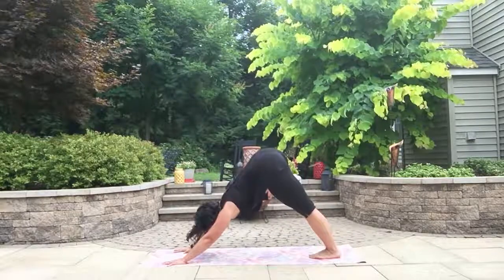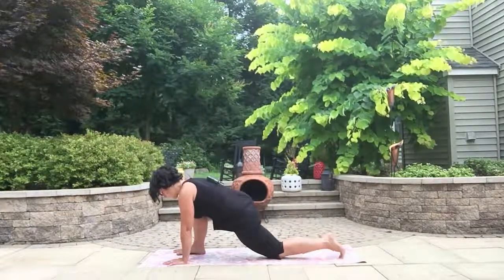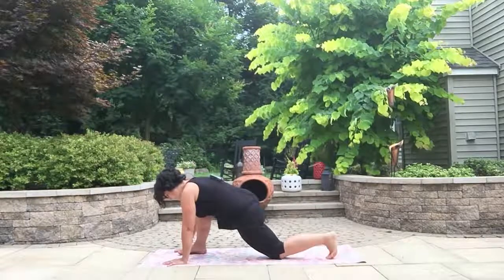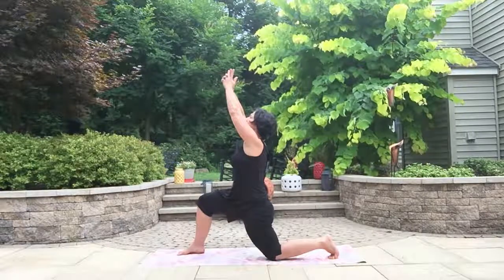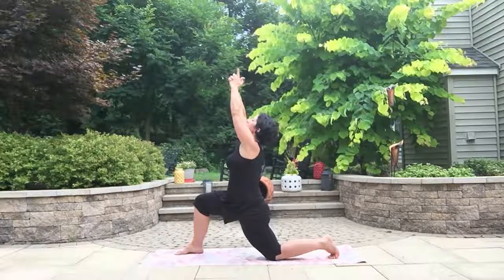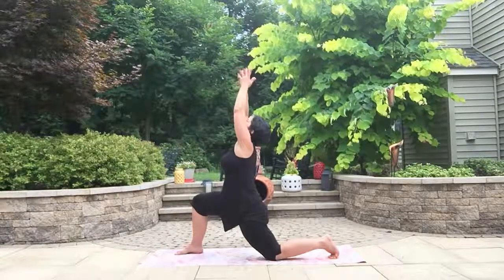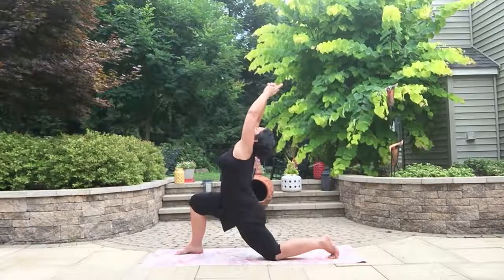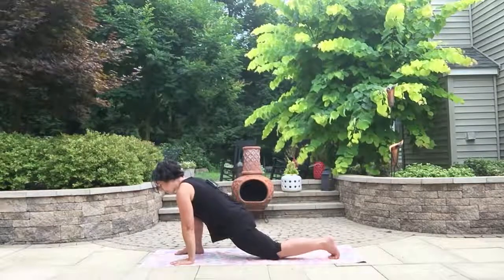Releasing that bind, warrior two, and on the exhale windmill your hands down, moving through your vinyasa. We've built a little bit of heat — let's start to work on those backs. Bring the right foot forward, ground down through the left, and enjoy this hip flexor stretch for just a moment. Lift up in this modified crescent lunge, hands up high. Same action as mountain pose at the beginning — bring the hands together, make our little non-violent gun, sink into that right knee, try not to sink in the low back. Keep the belly strong as you stretch that left hip flexor. Reach the hands towards the wall behind you overhead.